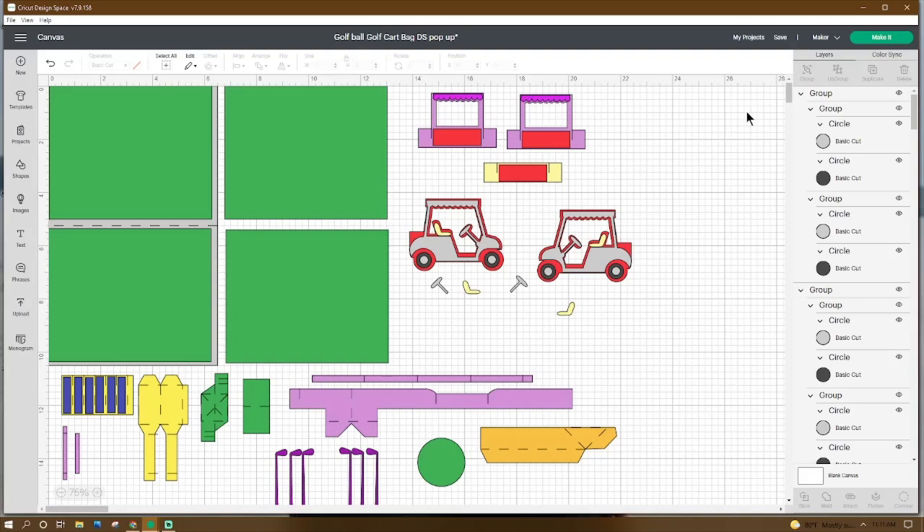Don't forget to go up and name and save your project. We can get our pieces cut out and then meet back at the craft table where I'll show you how to put this together.